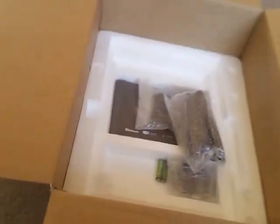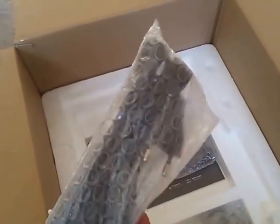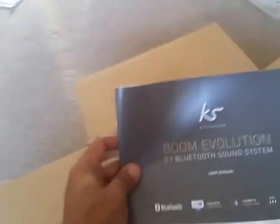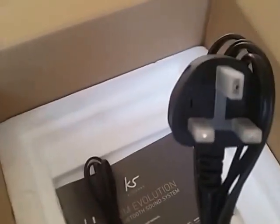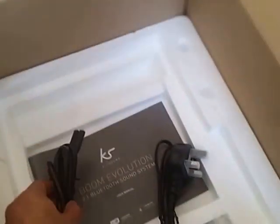Taking it out of its sleeve, and then you have here in the box some batteries for the remote. You have some plugs, and you have the connections for the auxiliary ports, and you have your remote control. And you have the manual if you're going to read it. You have two connections: you have the UK plug and you also get the European plug.